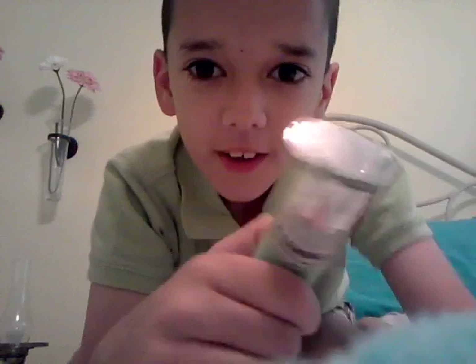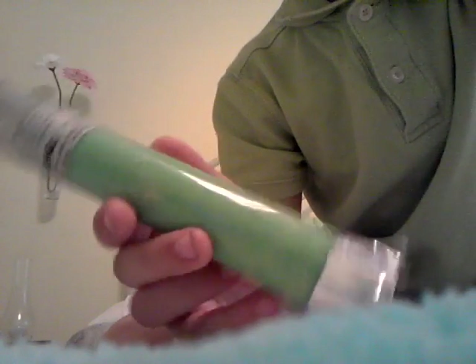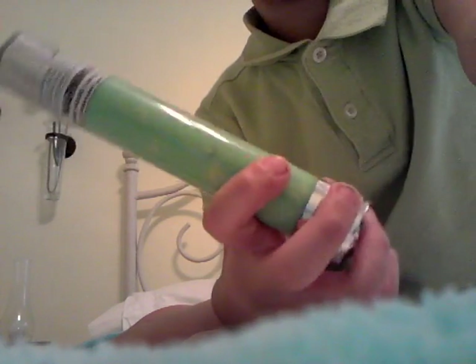Hey guys, just gonna do a review. I made it up but it kind of looks like the Teenage Mutant Ninja Turtles movie ooze canister — the canister from the real-life Teenage Mutant Ninja Turtles movies, part one and part two, and 'The Secret of the Ooze.' So just a review of it right now.